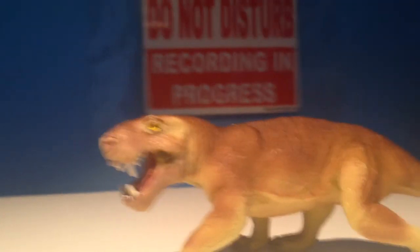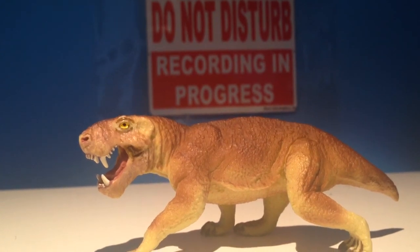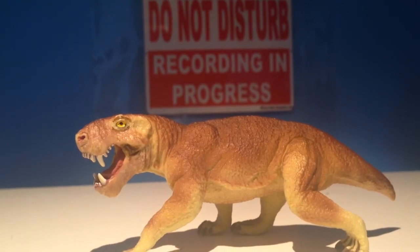Just a really nice figure. His overall rating is gonna be 7 out of 10. He's a really cool figure, I'd pick him up if I were you. So until next time, this is Camosaurus, signing out.